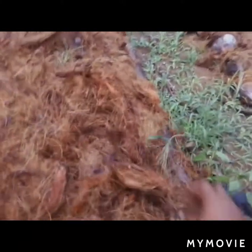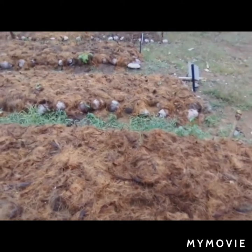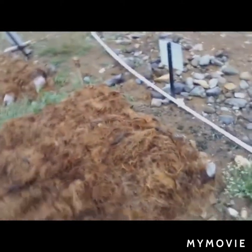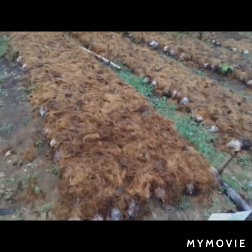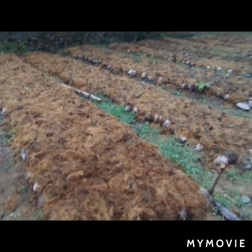Covering these nuts with coconut husk and coconut fiber retains the moisture and keeps the temperature constant, so we will get a fast and improved rate of germination. This is ideal material that creates a constant supply of temperature and water that is critical for the germination period. This is what it looks like.